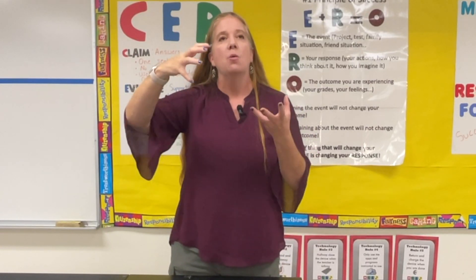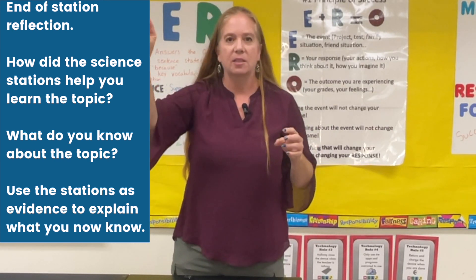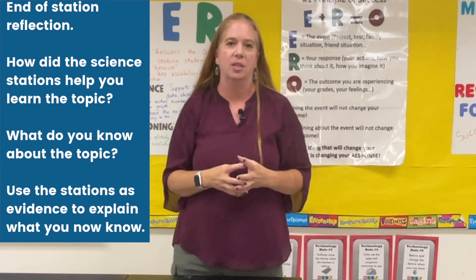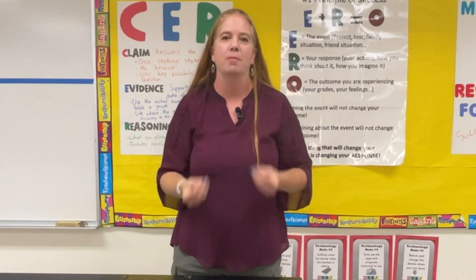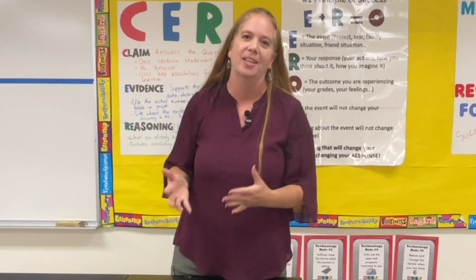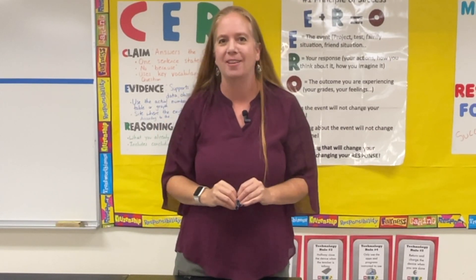That's how you do the science station rotation. Once all three are done, I have them do a little write-up where each station is a piece of evidence, and they tell me what they now know about the topic — a claim sentence, evidence from each station telling how they know it: what did the online station teach you, what did the hands-on station teach you, what did the teacher-led station teach you. They write a one-paragraph summary, similar to a CER, about what they learned from the station rotation model. I love this model especially because of that teacher-led station, where spending 20 minutes with just a small group makes a huge difference in their understanding of the topic.